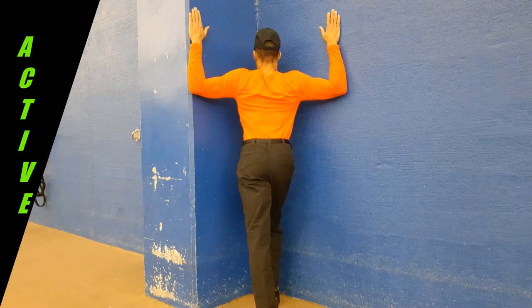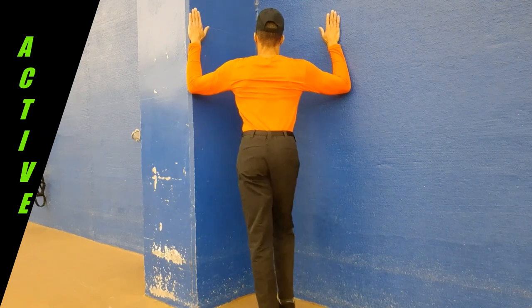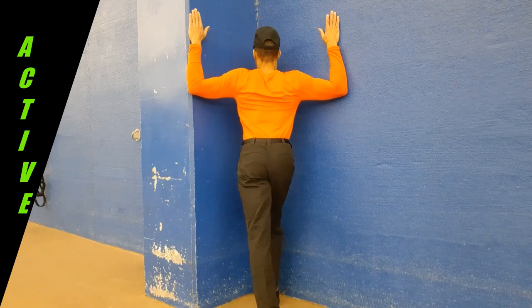To stretch actively, stand with both feet together facing the inside corner of two walls and position both elbows at shoulder height. Step forward with one leg and lean into the corner to feel a moderate chest stretch.